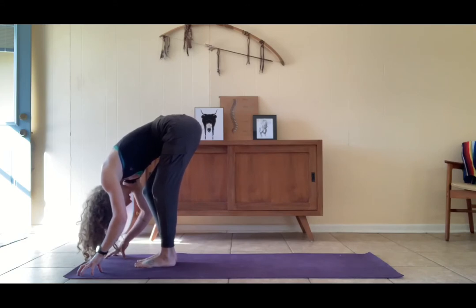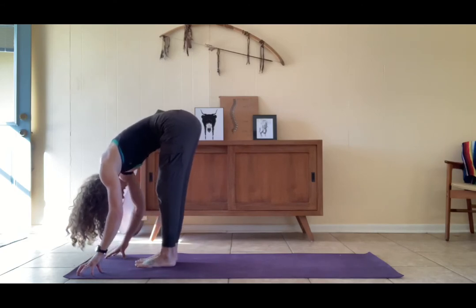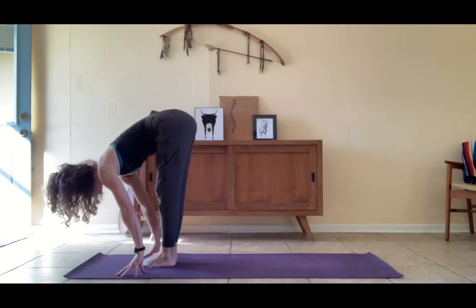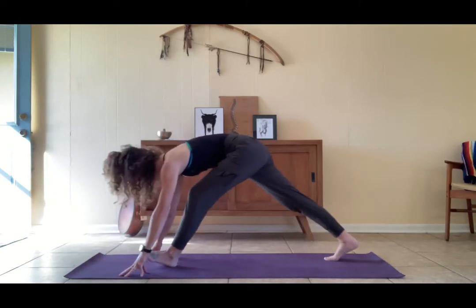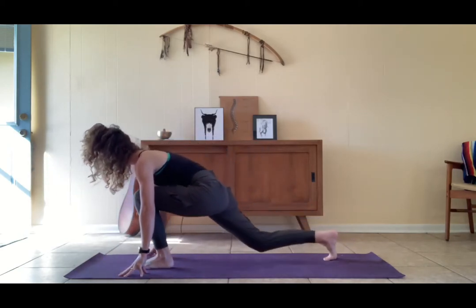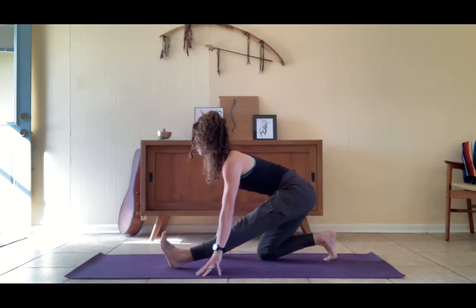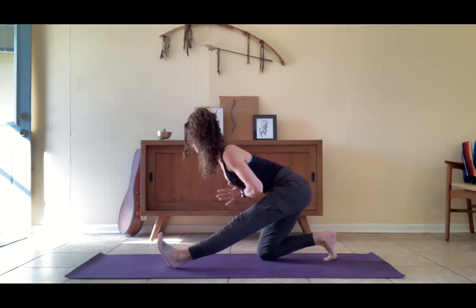Even out the weight in the feet, maybe shift the hips a little bit more towards center, then even out the legs. Inhale halfway up, flat back. Exhale, hands to the earth. Step the right foot back, lower the knee, straighten the left leg, lift the toes up, float the hands up to prayer.